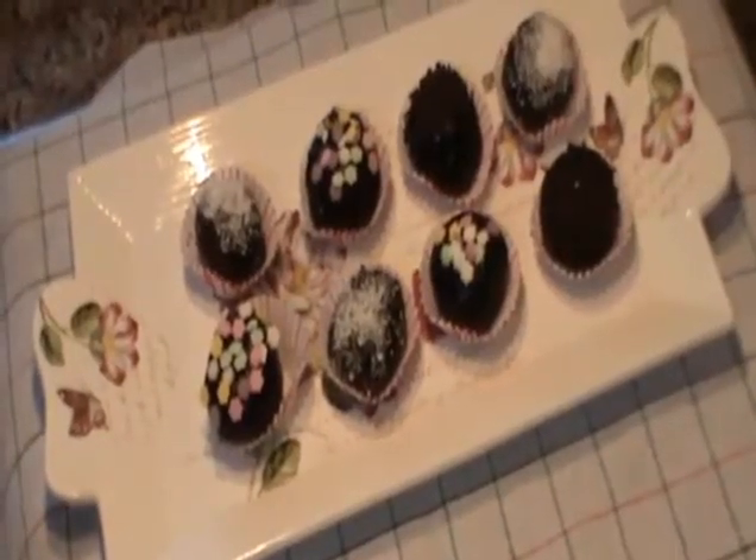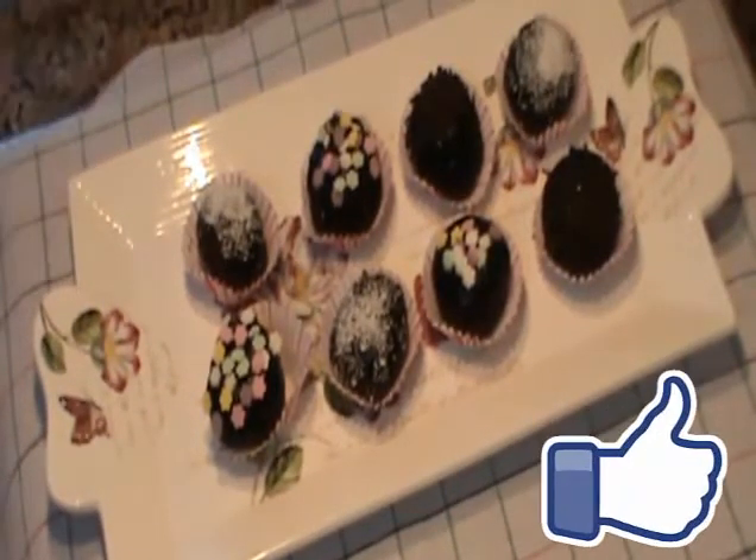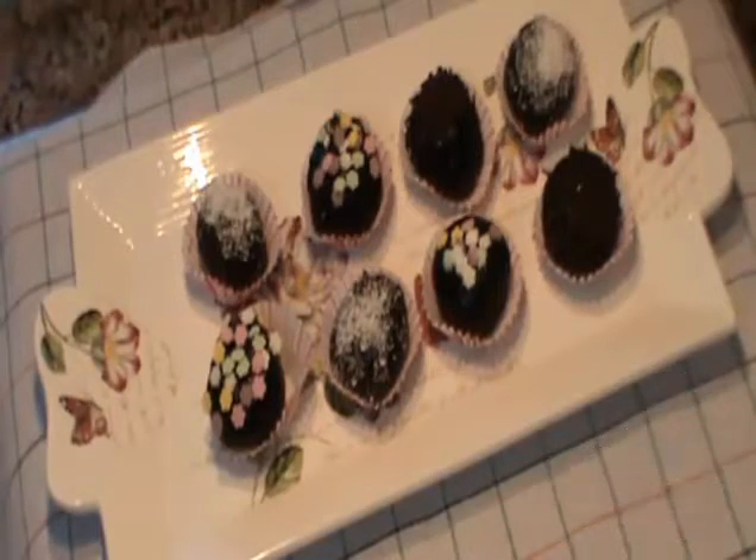Çikolata toplarımızı buzdolabından çıkardım, işte bu arkadaşlar. Videomu beğendiyseniz beğen butonuna basmayı ve kanalıma abone olmayı unutmayın. Başka yeni bir tarifte görüşmek üzere, hoşçakalın, selametle.